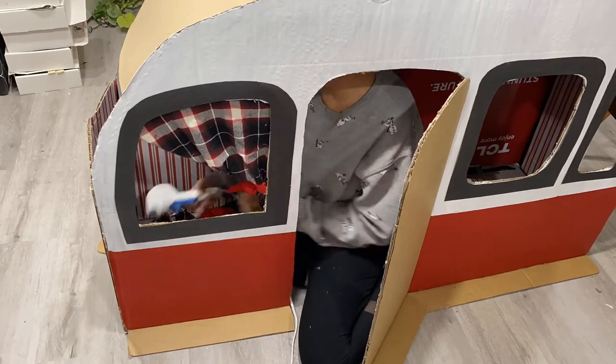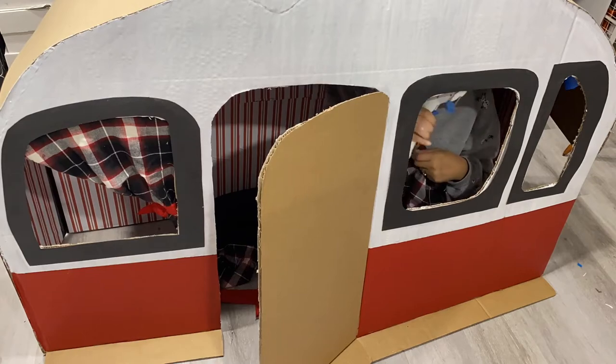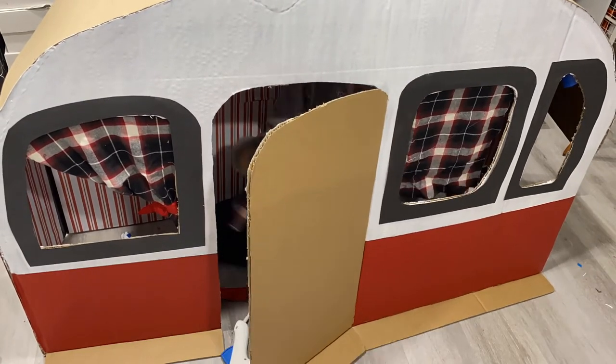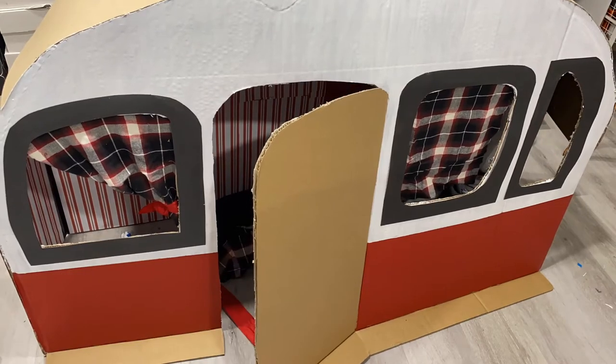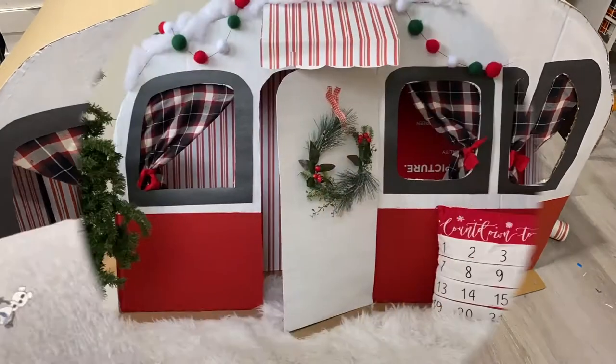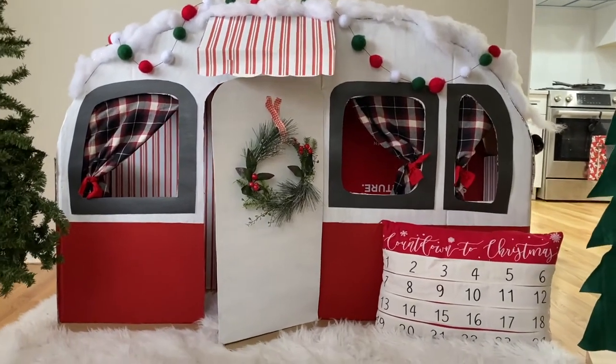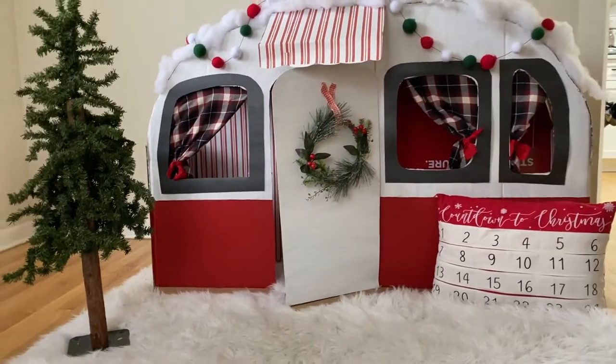I also made mini wreaths and little decorations to go on the RV in my other YouTube video, so go check those out. Leave a comment and let me know how yours turned out, because I can't wait to see everyone's version of this mini camper.